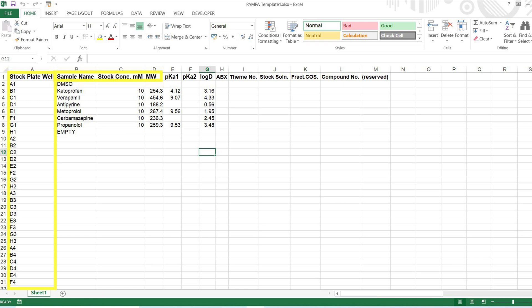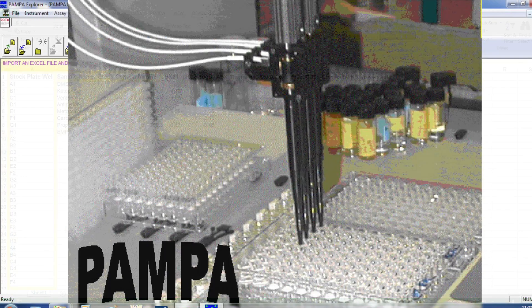Each row represents a different compound. Make sure all rows below row 9 have column B, sample name, empty, but that column A still has the sequence of well numbers listed in the template. Do not clear column A below row 9. While preparing the Excel input file, do not leave blank spaces in the sample name cell. If no sample is placed in the corresponding well of the stock plate, type 'empty' into the corresponding cell on the Excel file.